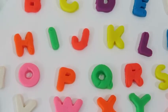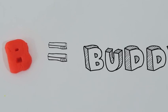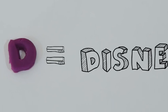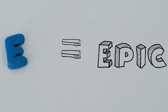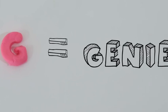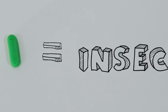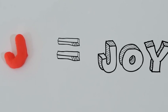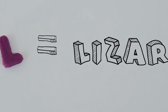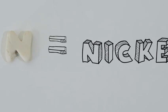Now that we're familiar with every letter, let's use an example for each one. A is for awesome. B is for buddy. C is for cat. D is for Disney. E is for epic. F is for friends. G is for genie. H is for home. I is for insect. J is for joy. K is for kangaroo. L is for lizard.